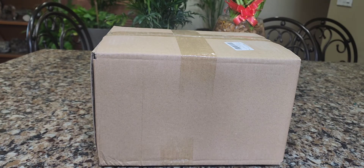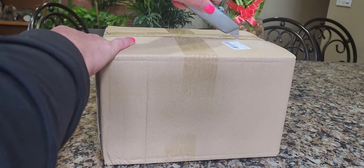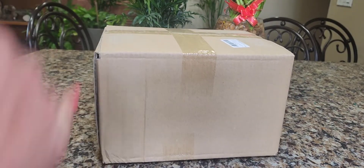We're going to do an unboxing. I'm going to open it up and we're going to check it out together because I haven't seen them yet. We're going to see exactly what they look like, how big they are, the quality, and what you can do with them.